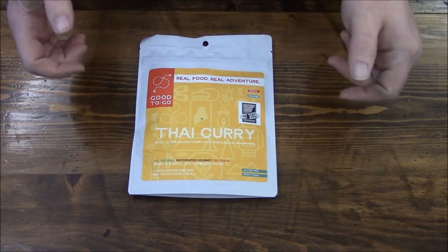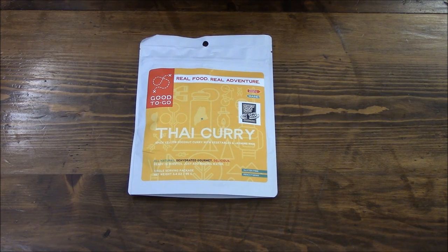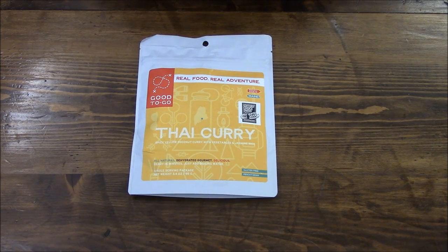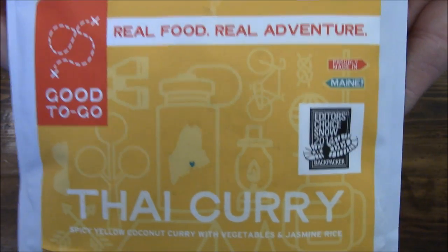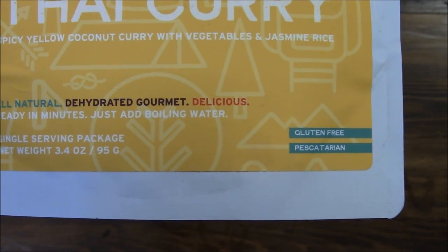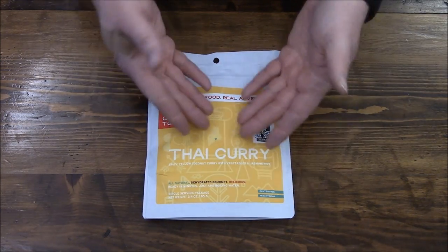Hey everybody. A long time ago, probably about a year ago, I got a question from somebody asking for gluten-free options. Gluten-free is becoming more and more prevalent because there are a lot of people subscribing to that type of lifestyle. This is one ration I found by Good To-Go Meals, and they are out of the great state of Maine. It says gluten-free right on there.